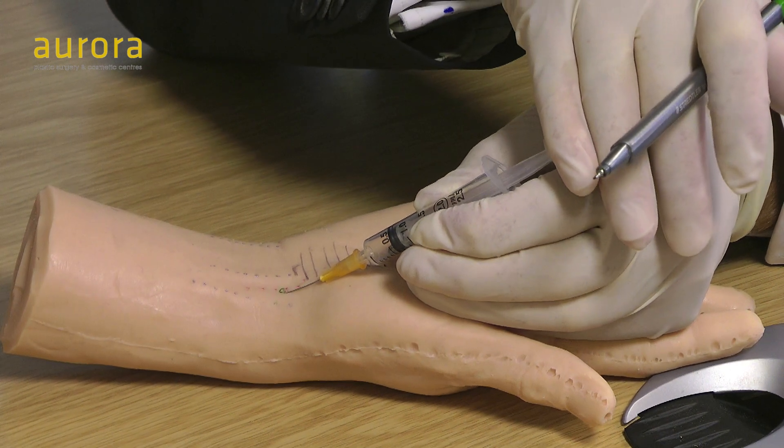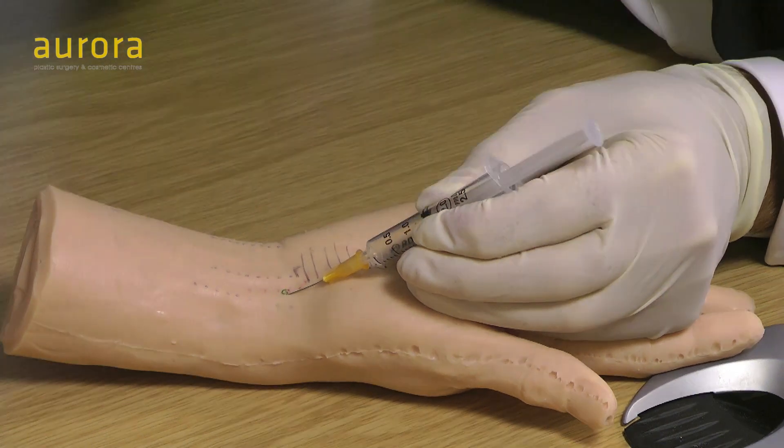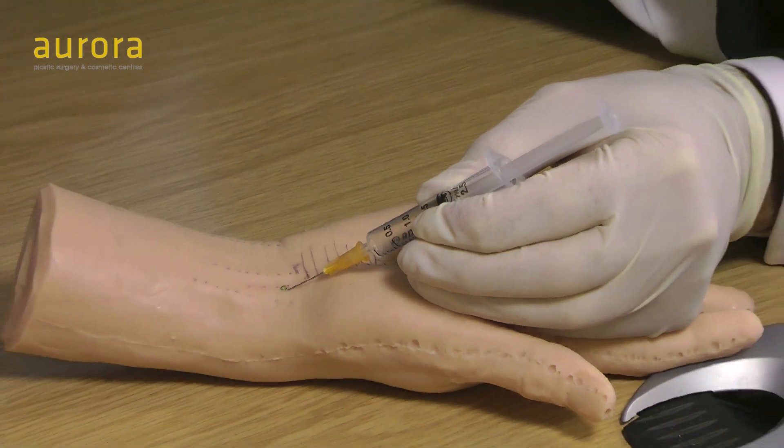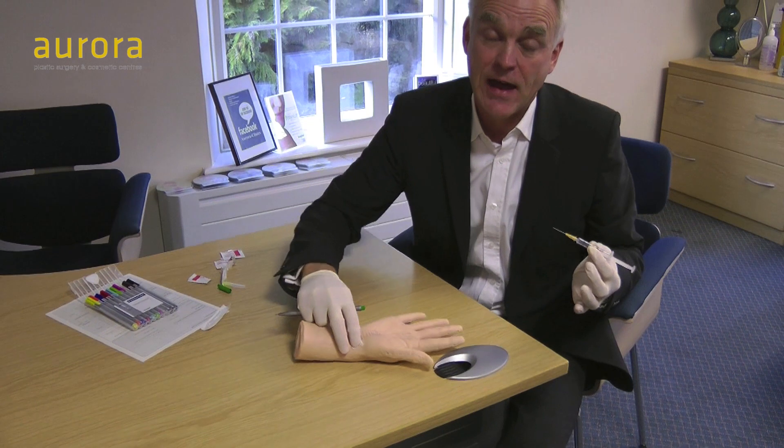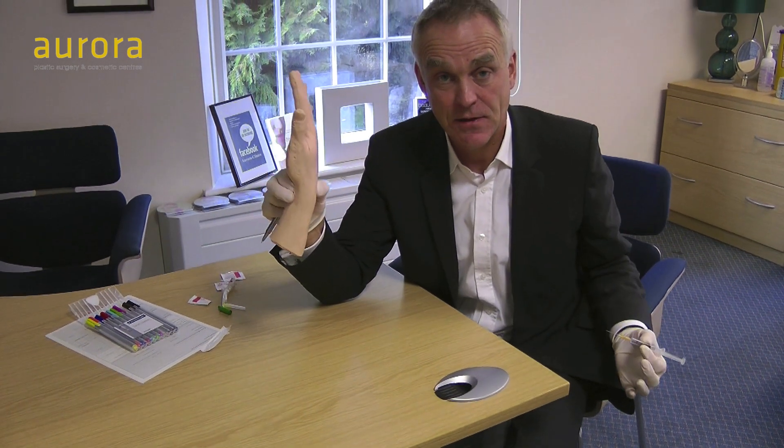It should go in really easily — though it won't in this hand because it's a false one. Then withdraw, apply pressure, and elevate the hand — with any hand procedure, elevating the hand reduces bruising and swelling. Wait a couple of minutes, talk to the patient, and ask them to move their fingers to disperse the local anaesthetic up and down the carpal tunnel, and that's it.